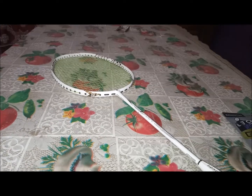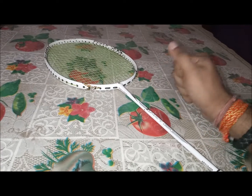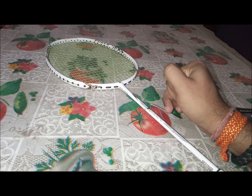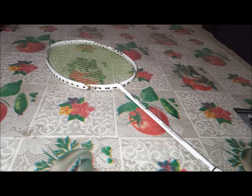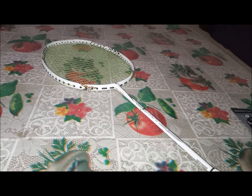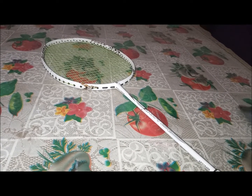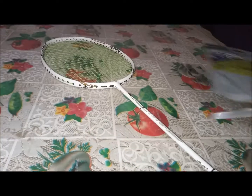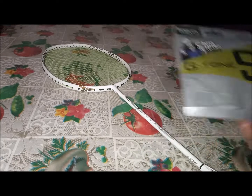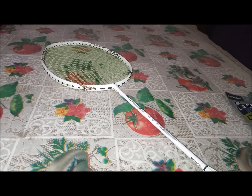Kizuna Z69 is the clear winner for me — I'm a big fan of those strings. If you're using defensive strings like BG65 or Li-Ning No. 7 and want to upgrade, you'd go for a 0.69 gauge string with some repulsion and durability. Like Kizuna Z69, Nano G95, and Nano G99 — those are pricier strings. But Kizuna Z69 comes at 425 rupees, while this G-Tone by Gosin costs just 325 rupees. For a 0.69 gauge string at that price, you can't expect anything more — it's worthy of its price.